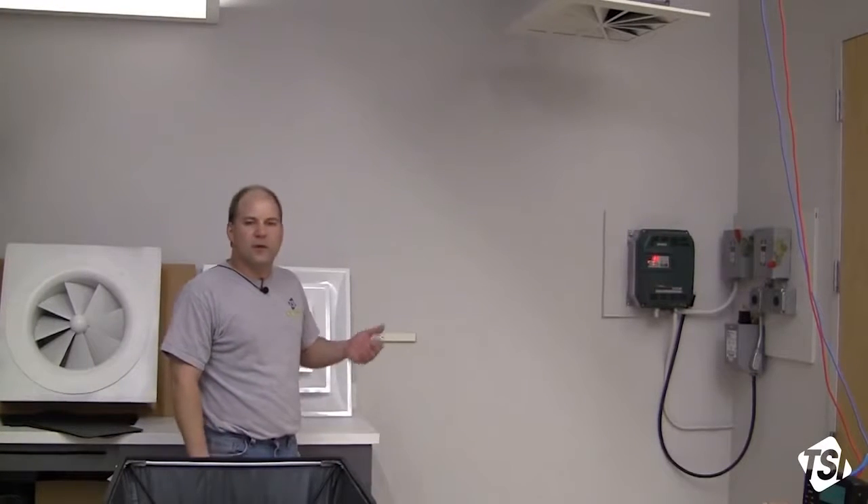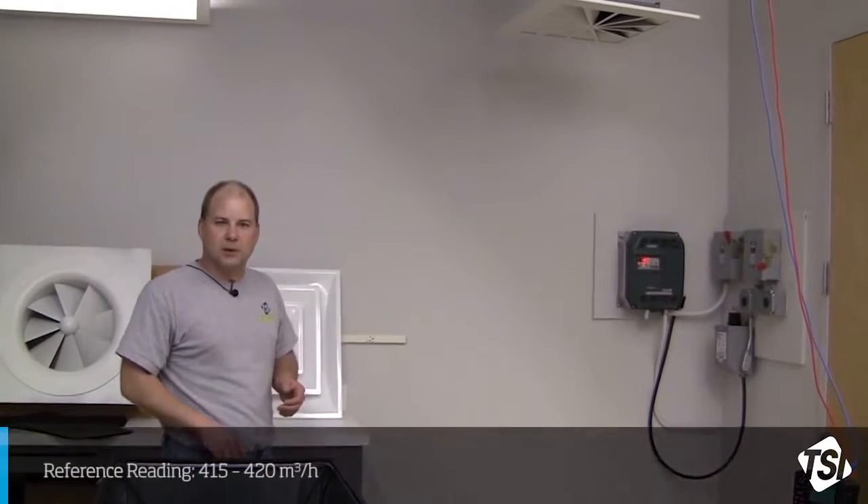Today I'm in our HVAC lab, in which we have a swirl or twist-type diffuser installed in our ductwork. Upstream of the diffuser, we have a flow station that's given us the true or correct flow. In this case, according to my reference meter, we're looking at about 415 to 420 cubic meters per hour.